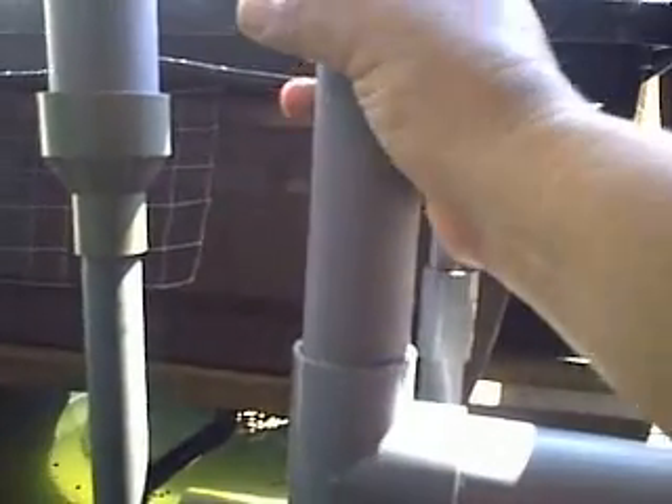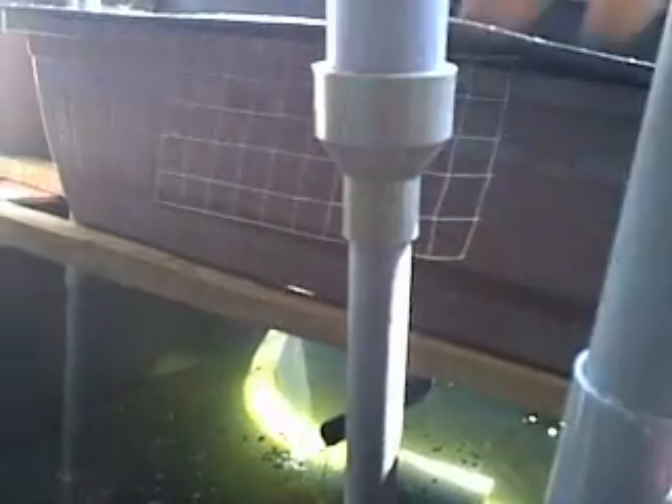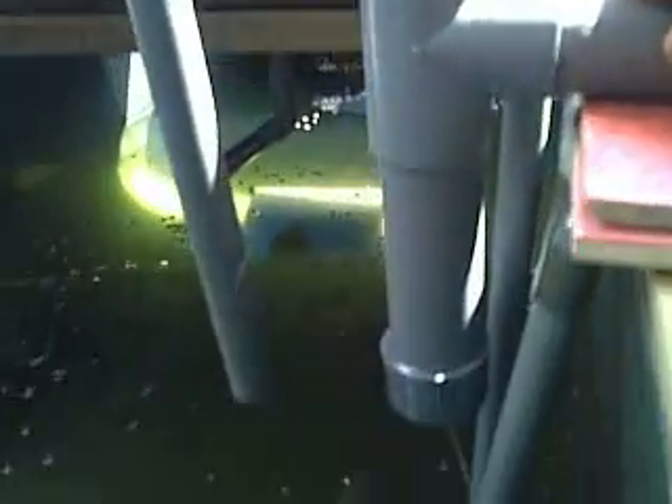this valve can be swiveled to a different position so that you can adjust the water level in your grow bed. If you want to have a higher water level, you can just put it back vertical. Also, I have incorporated a drip at the bottom of this particular fitting.